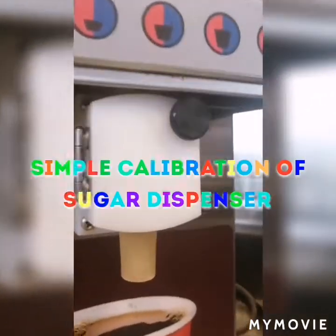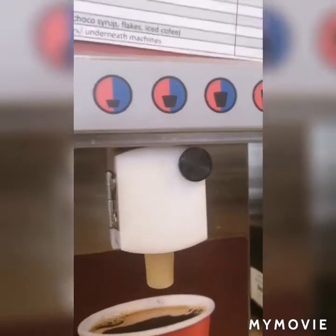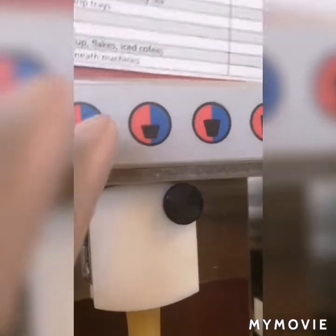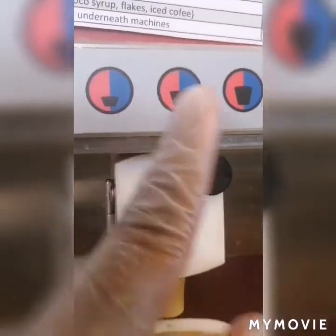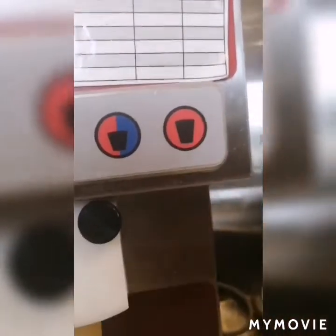Today we're going to demonstrate how to calibrate the sugar dispenser. First, let's look at the buttons — we have a small, medium, large, and extra large button.